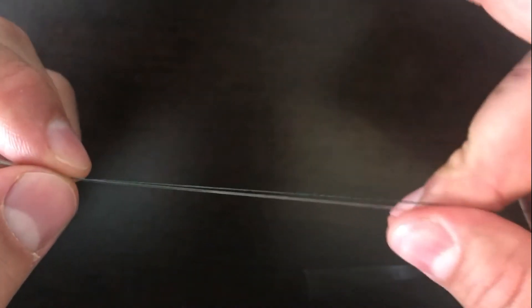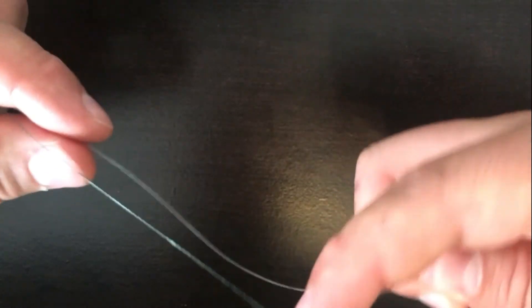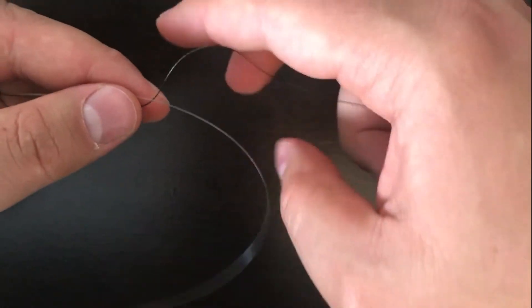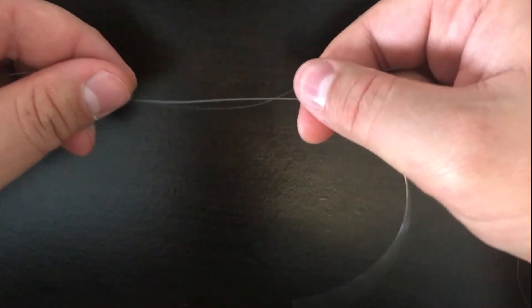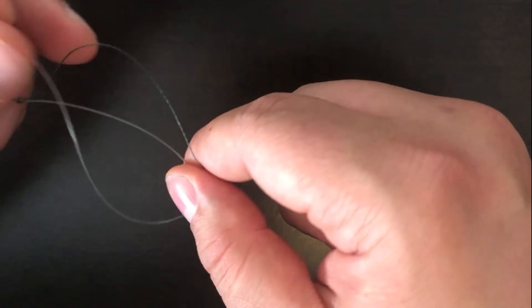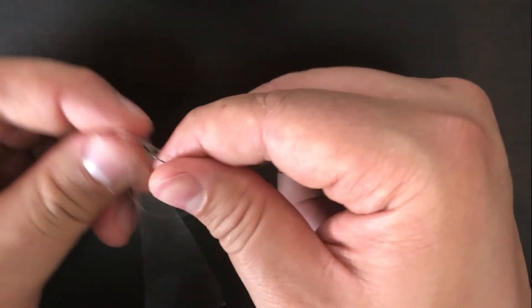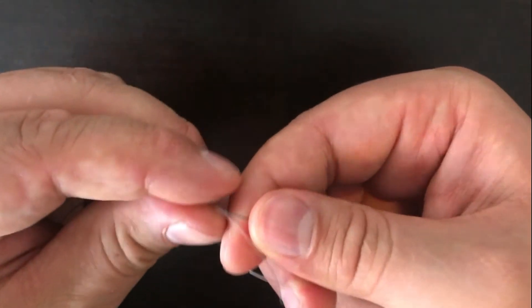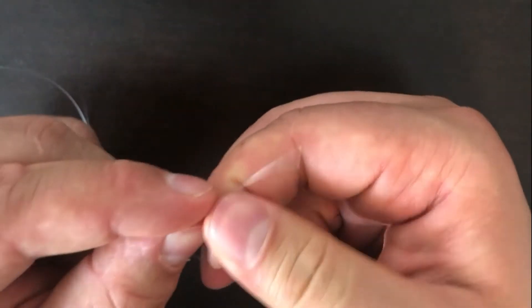It actually slides on the monofilament. Then I go to the monofilament side — same concept. Your lines are going to get twisted up a little bit here, but it's not the end of the world. You take your tag end for your monofilament and again you make that same loop. Then you're going to twist it around both lines a few times. I find for mono you get again about six to eight times.